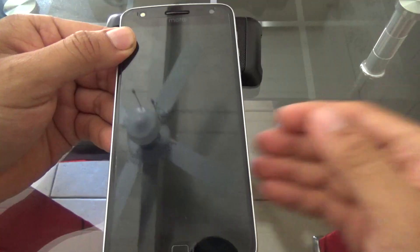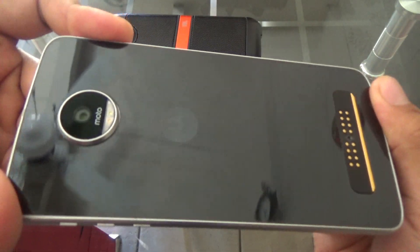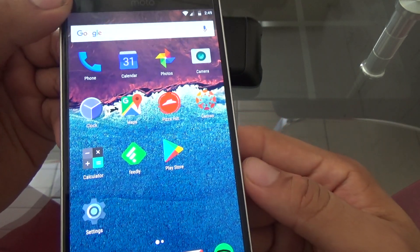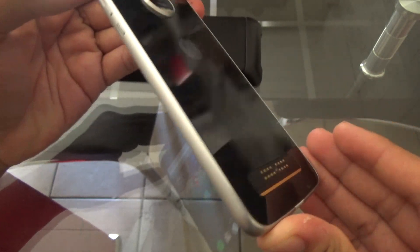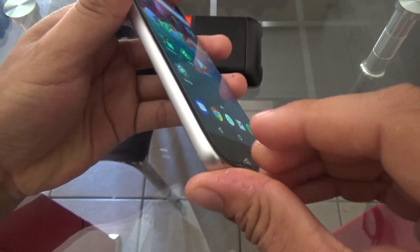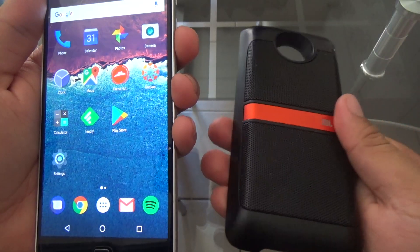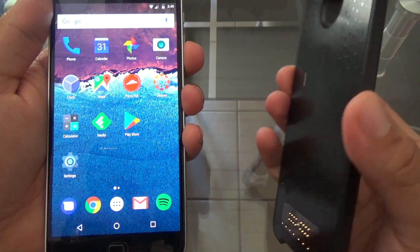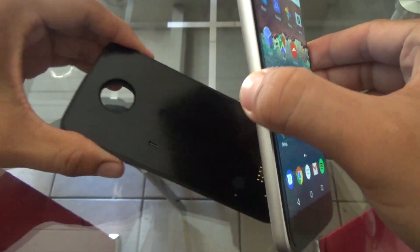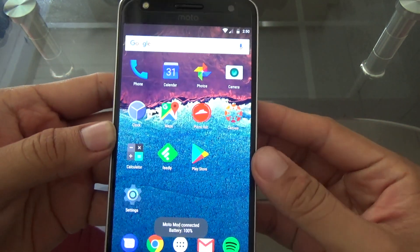Let's get started with the setup and putting it into the back of your Moto phone. As you guys can see, this is my Moto Z Play. You first have to take off your case or your Moto shell that it comes with — all Moto Z Plays come with a free case. Then simply put your phone into the mod and connect it. It's got magnets, so it's really easy. Simple one, two, three — click — it's in there.